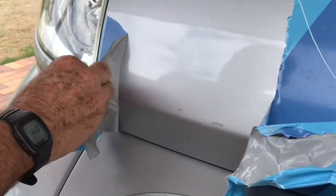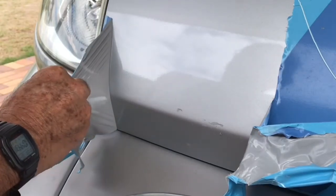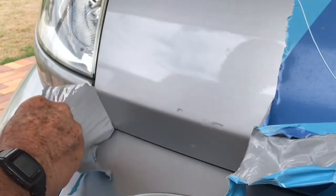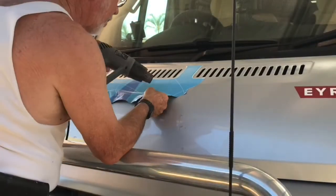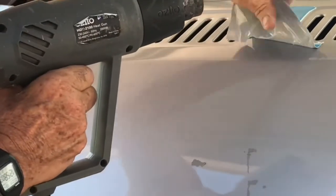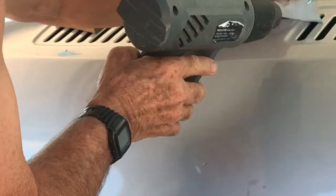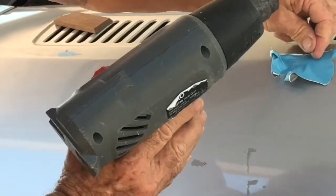When it's getting a little too supple, take the heat away and just reapply it sparingly. If it's too hot to handle, you can try using some of the sticky vinyl — rub it over and peel it up, and you may get those nice little bits off.